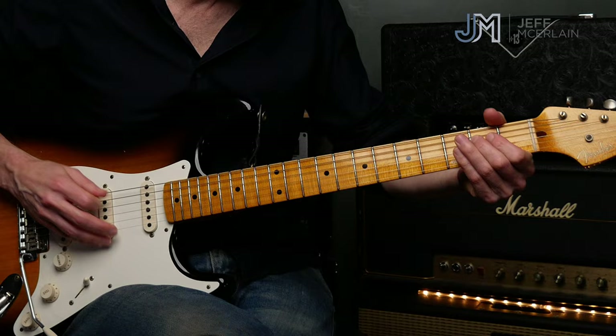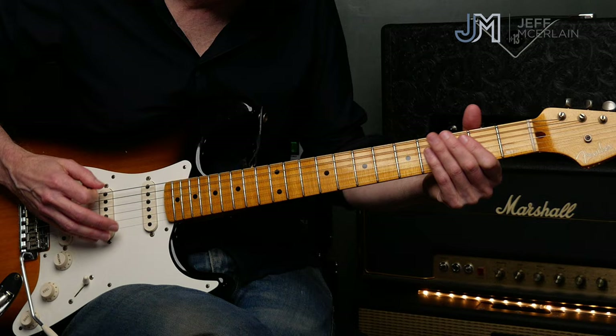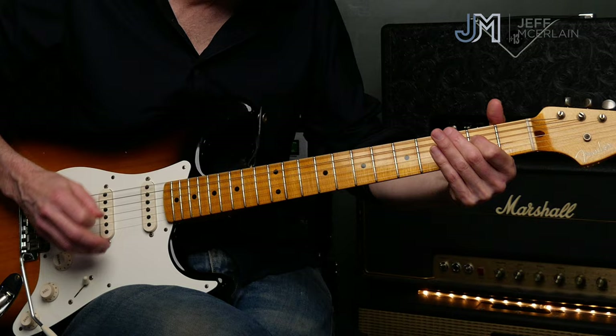Let's check out the lick. The lick is one bar long, and you can get the tab for it using the link below.